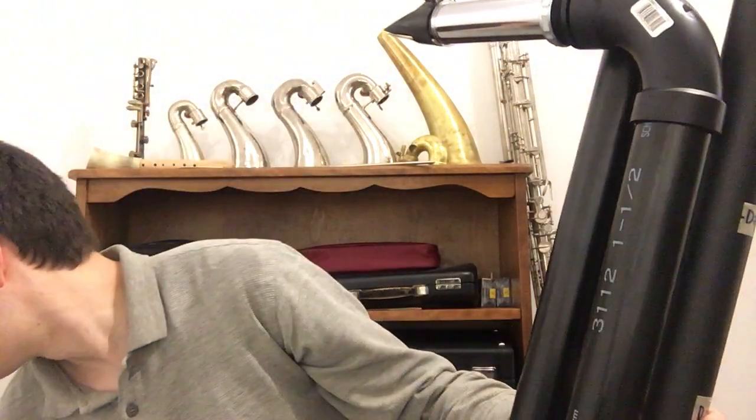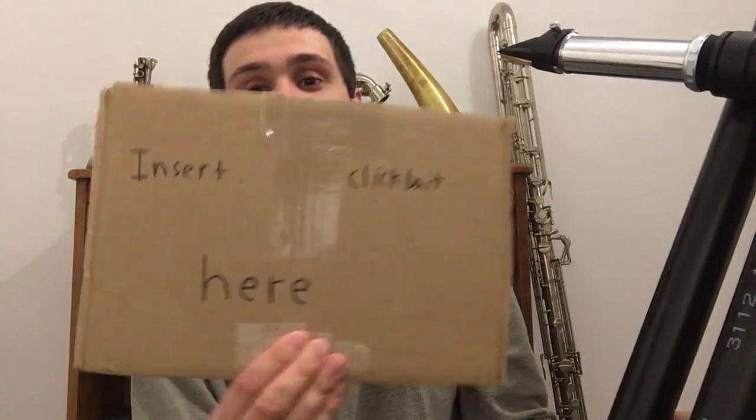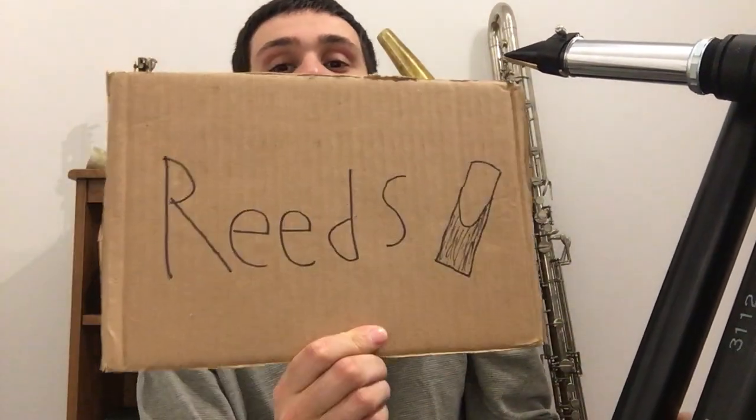Hello everyone and welcome. I wanted to make a relatively long video detailing my progress on the instrument and showing some of the work I've done on it, but unfortunately I've been very sick over the past few days. So today is just going to be a rip video discussing some discoveries I made about this instrument. Sit back and relax because we're going to talk about reeds.